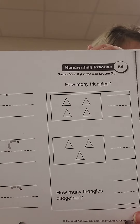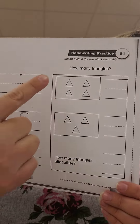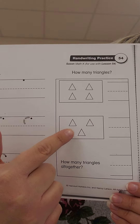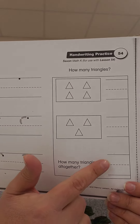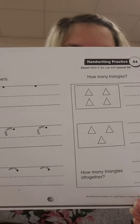Then you need to count how many triangles are in each box, and you're going to write the answer on the line right here. Then count how many triangles are in this box and write your answer here. Then count how many triangles there are all together and put them on the line down here. I know you'll do a great job with it.